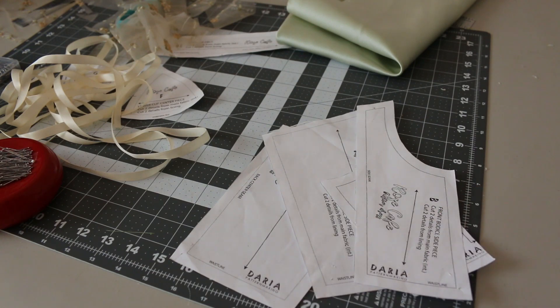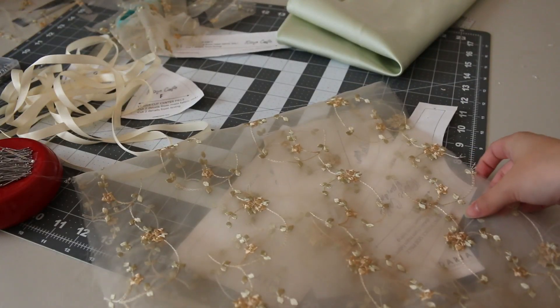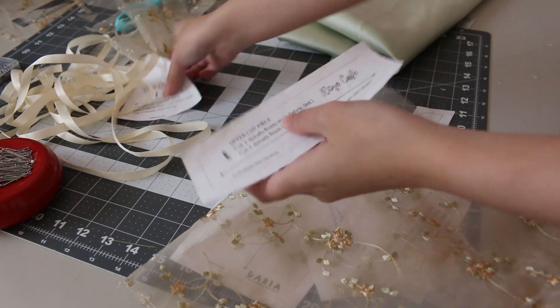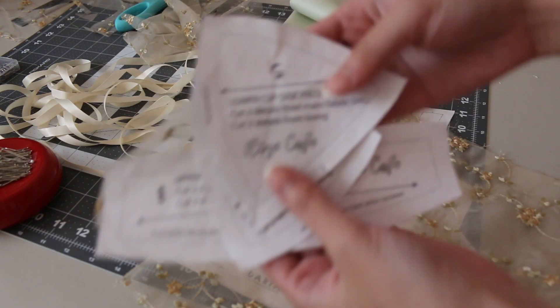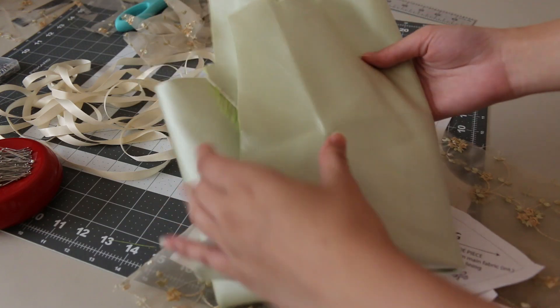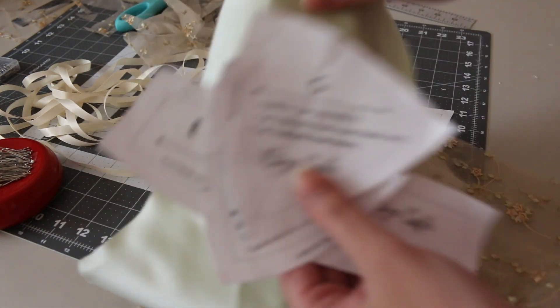For all my pattern pieces A, B, C, and D, I cut them out of my lace fabric — this right here — and I just followed all her instructions. Then for the cups, which are E, F, and G — these three right here — I used this lining fabric. This is double weave satin.